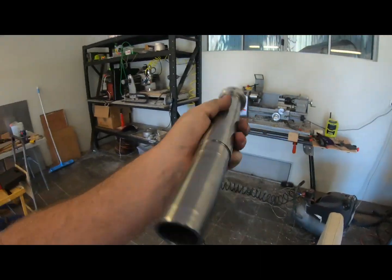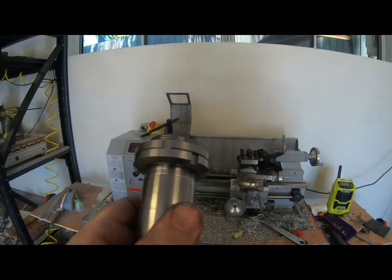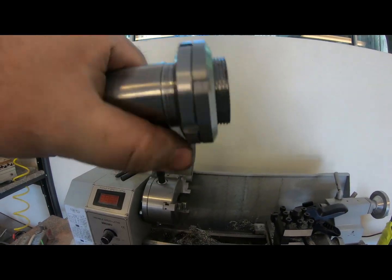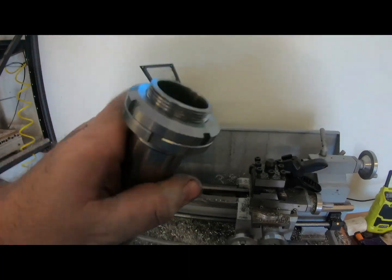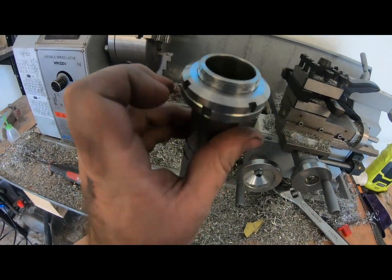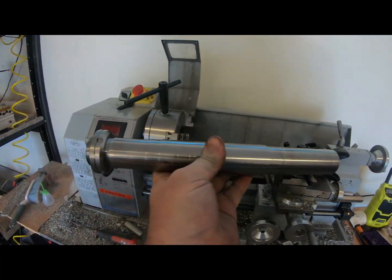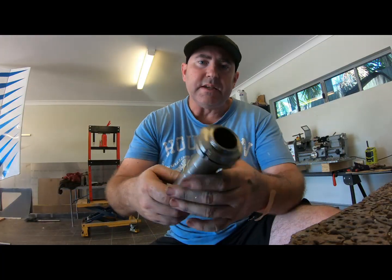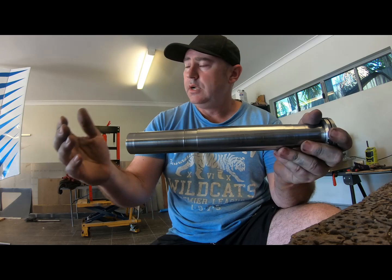I've just finished this shaft here — it was turned on the little mini lathe and I've just finished the thread cutting on the end. I've got two lock nuts there, and I'll safety wire these as well. I'll drill a little hole in the corner once I've tightened it up, then it'll be safety wired, which basically holds the shaft in place.